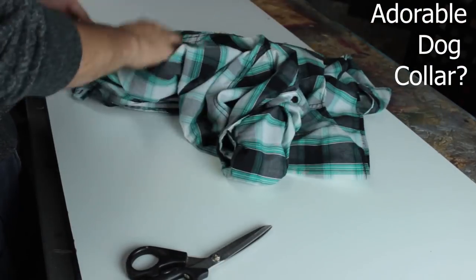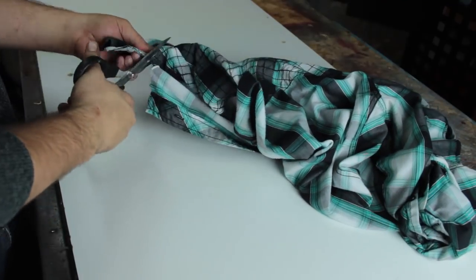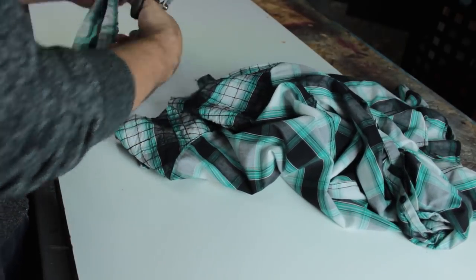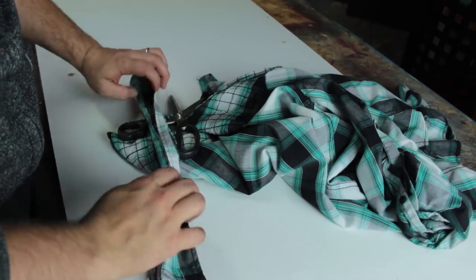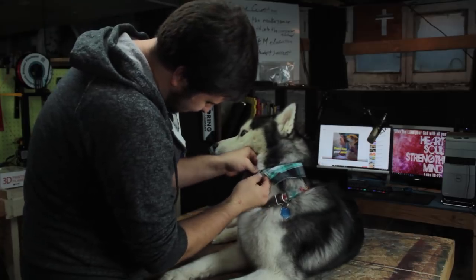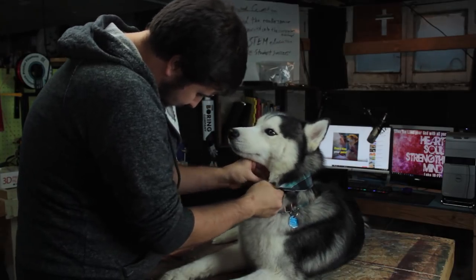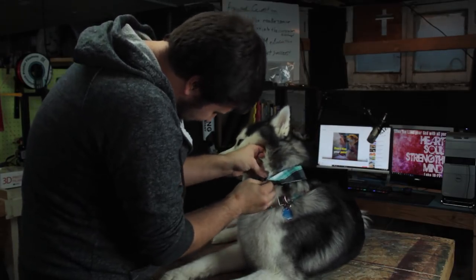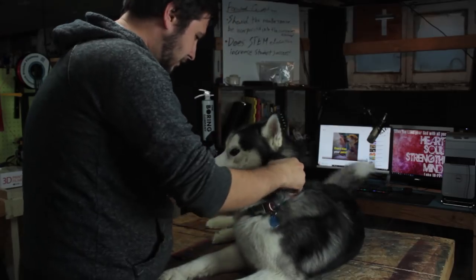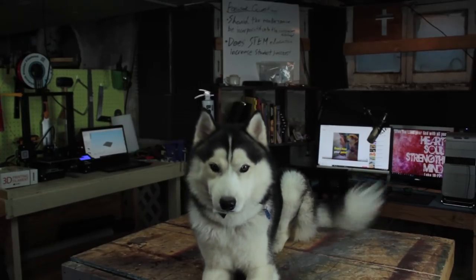I'm just going to cut along here. Alright, that was pretty easy. Let's see what it looks like on Chaska. I don't know if this is gonna fit you, dude. 5-Minute Crafts, you lied! Oh my gosh, I don't want to hurt you on this one. There we go. Oh, look at you! So handsome with your over-tight collar that's lost in your fluff.